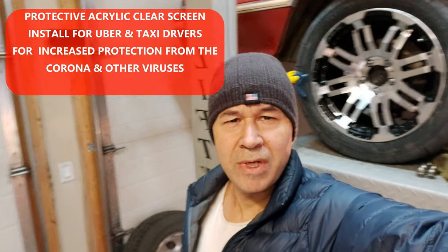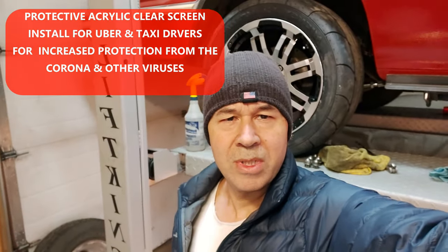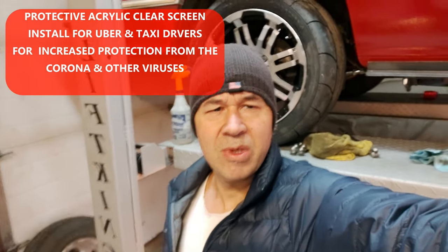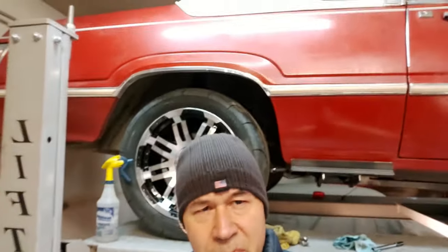Just wanted to shoot a quick little video about the coronavirus. I'm an Uber driver when I'm not building on the project turbo LS behind us, and it's pretty unsafe right now with all that's going on.